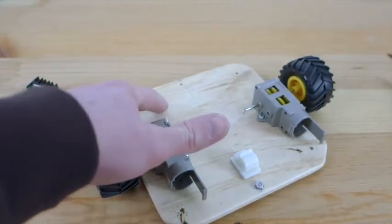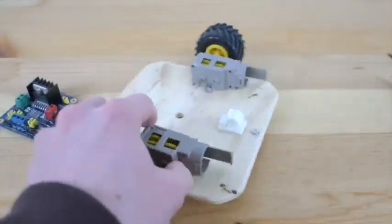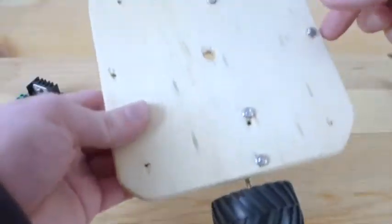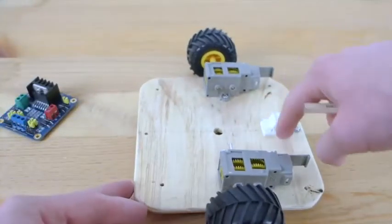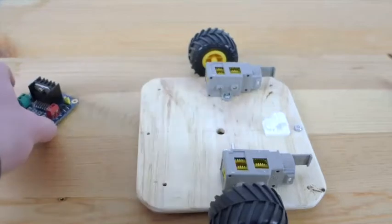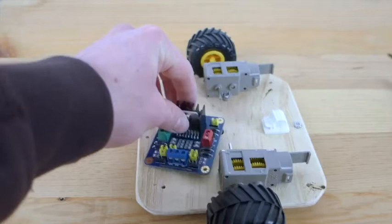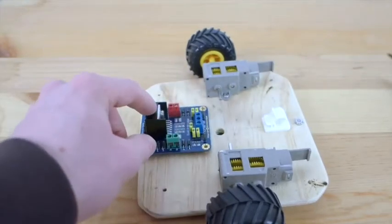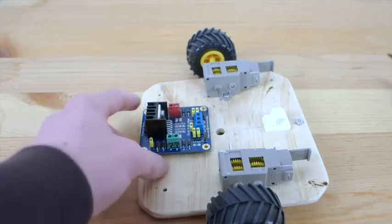Now we need to drill four 1⅛ inch holes on this side of the robot base, opposite of the skid area. Our battery pack is going to eventually go right here. On the front end, we need to be able to put this H-bridge integrated circuit. Make sure that the metal heat sink is facing in the front direction of this robot base.